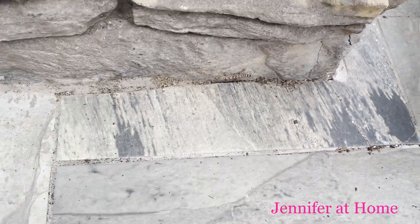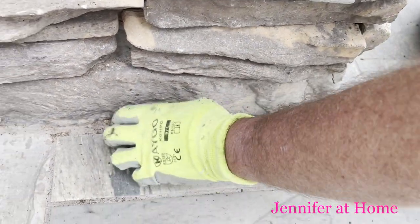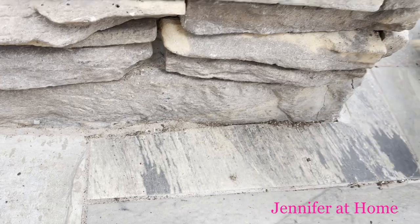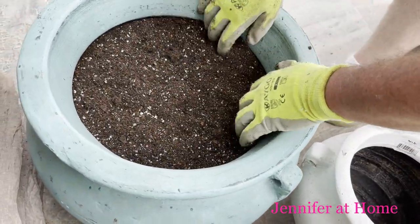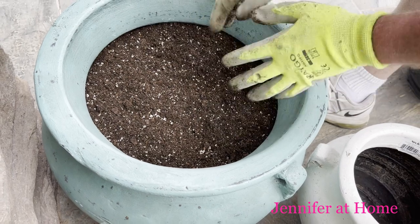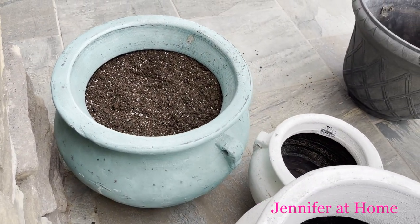There he goes — Alan's gonna get him and put him back in the big pot. He got him! He's going to put him back in with his siblings. He's under the dirt with the other two, so just leave him alone in there so he can run down and hide.